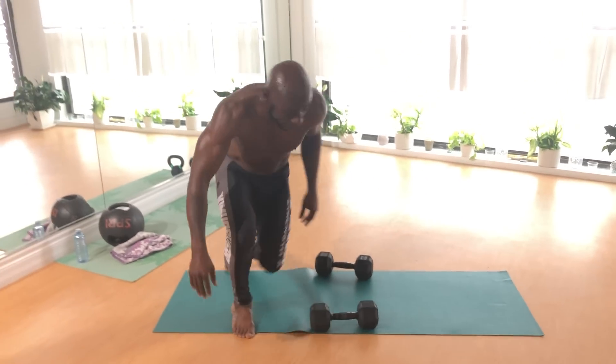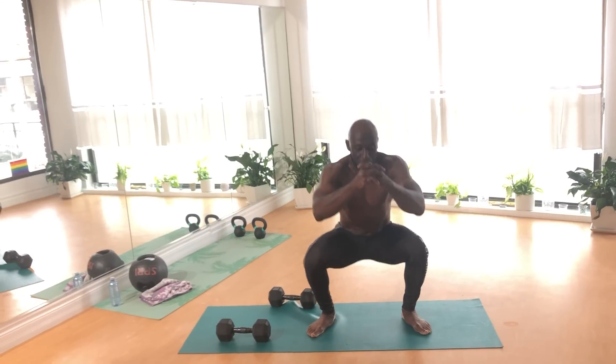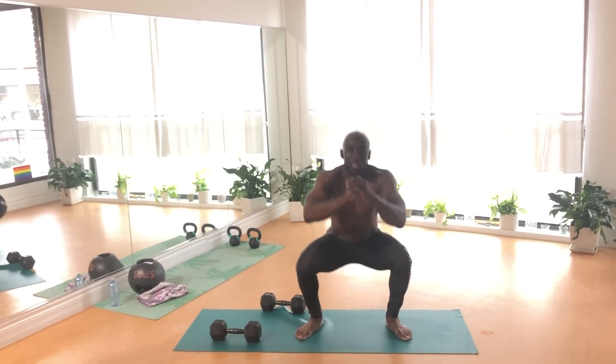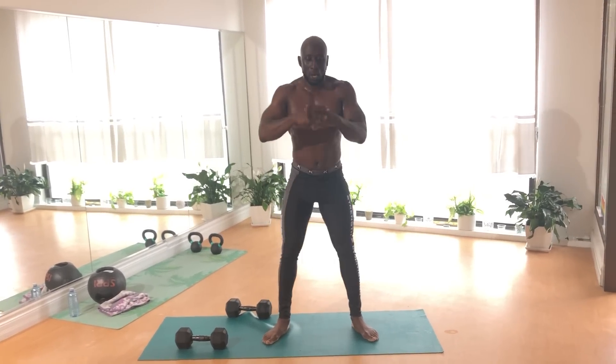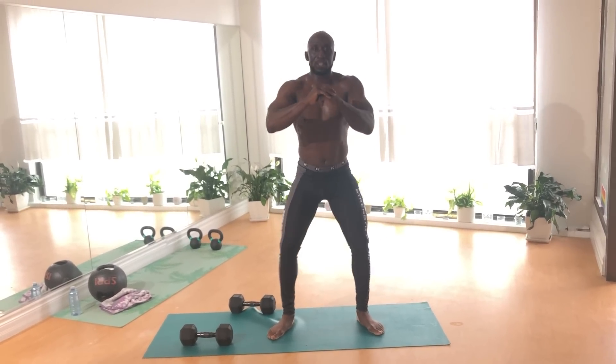Next exercise we're going to do bodyweight squats. Go as far down as possible, sitting back into the squat, knees pointed out, heels on the ground, exhale on the way up and on the way down.